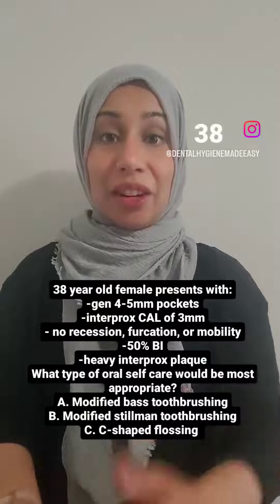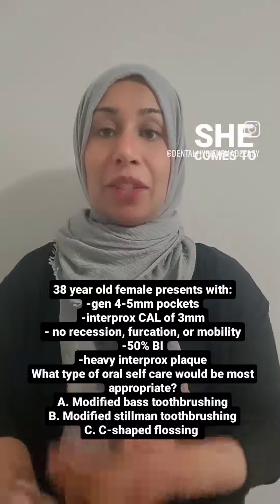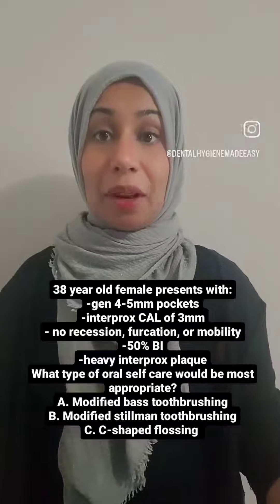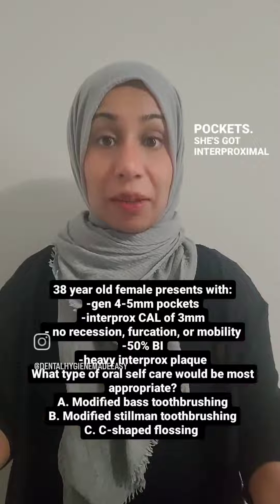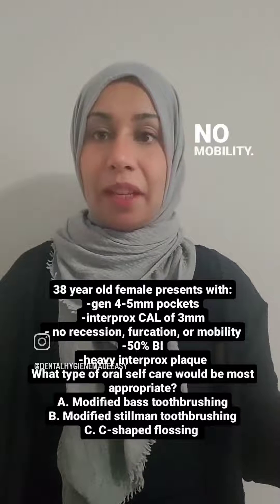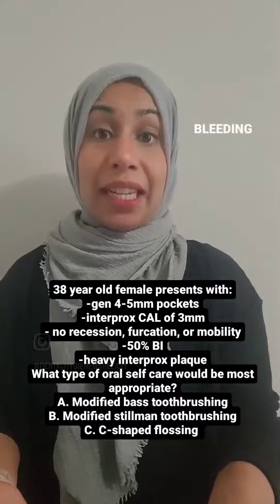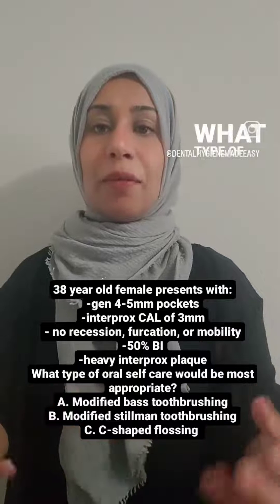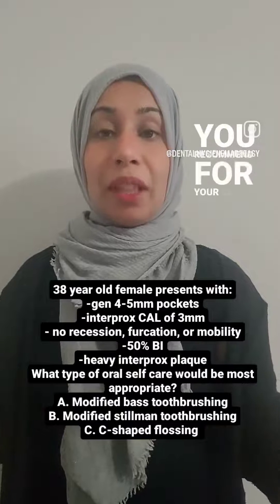Time for another question. A 38-year-old female comes to your clinic and you notice she's got generalized 4 to 5 millimeter pockets. She's got interproximal CALs of 3 millimeters, no recession, no furcation, no mobility, a 50% bleeding index, which is quite high, and then she's got heavy interproximal plaque. So what type of oral self-care would you recommend for your client?